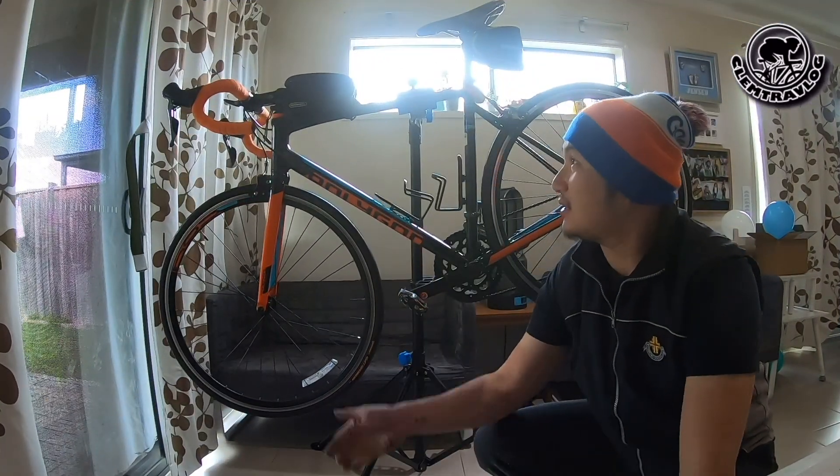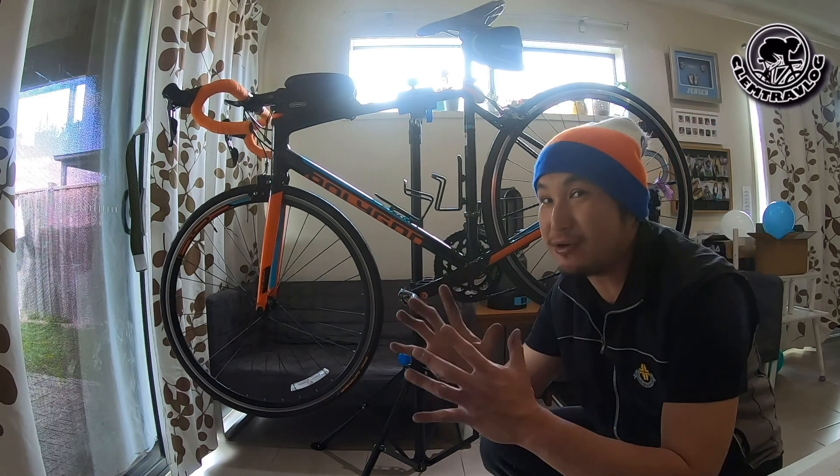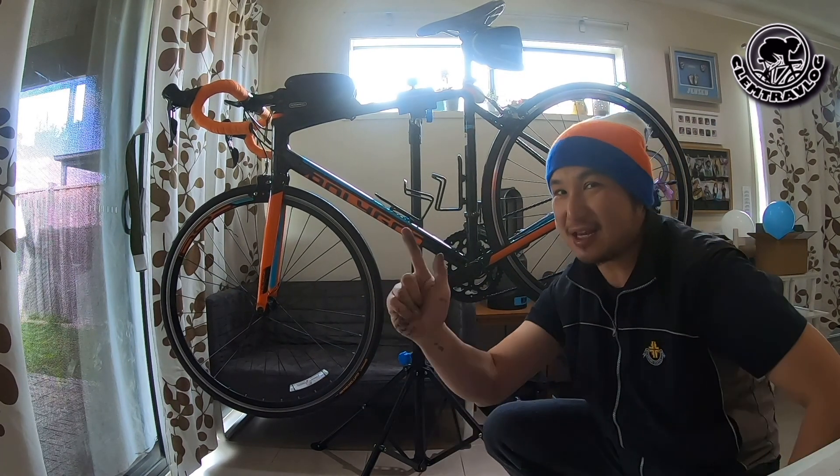Upgrade complete — brand new drop bar tape and brand new tyres. Now it's time for a test ride. Let's go!